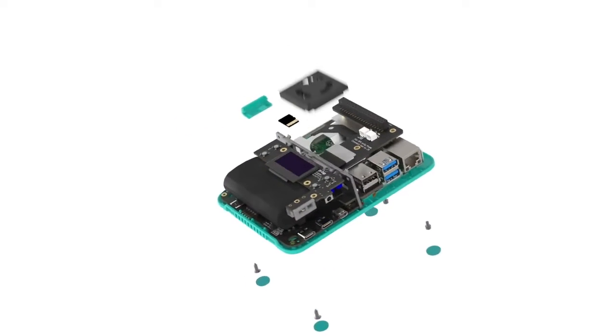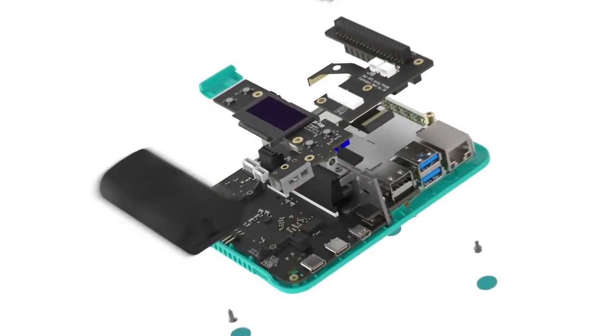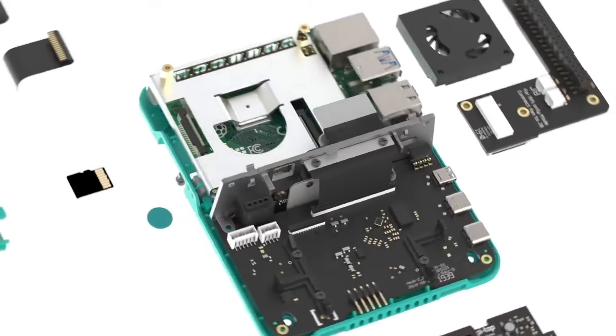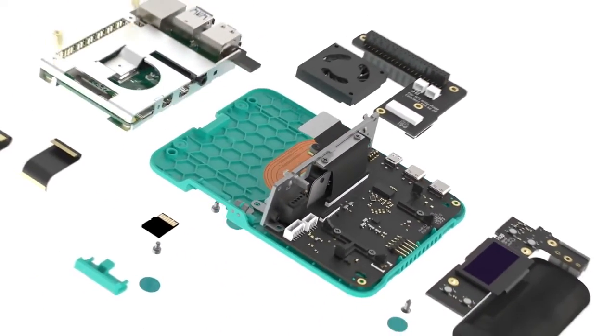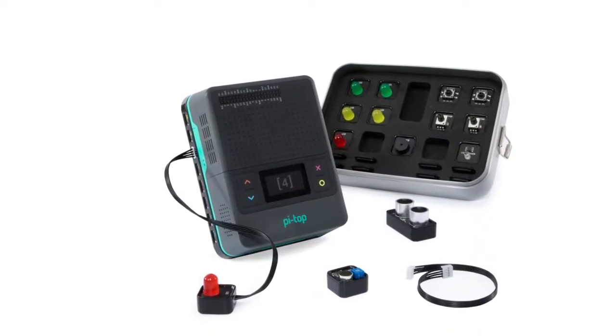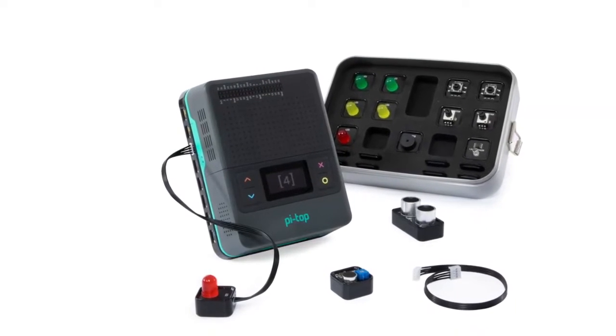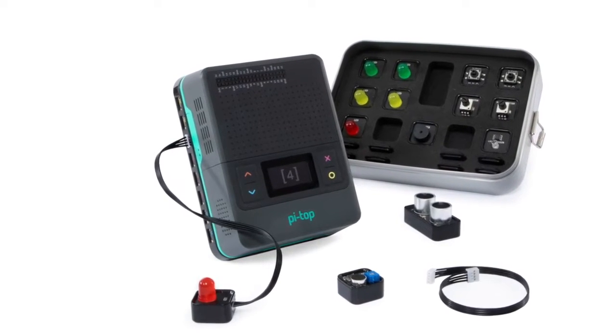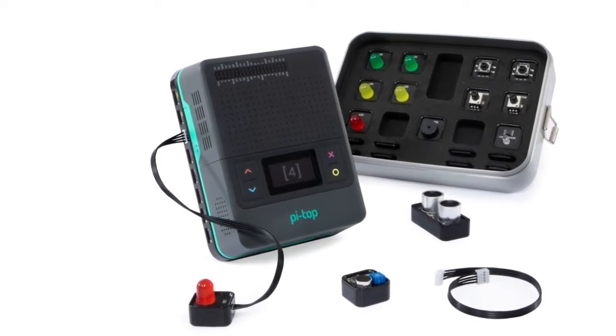The Pie Top 4 has everything you need to turn the Raspberry Pi into an actual computing device for the classroom. We keep things cool with an inbuilt temperature-controlled fan, 5 hours of battery life, an OLED screen so you can easily interact with the device when it's not connected to a screen, safe shutdown built-in, and 4 programmable buttons so you can control your projects without needing any external kit. The Pie Top 4 is also built with accessibility in mind, down to the color palette we chose. We also label every one of our ports, including the GPIO pins, so you always know where and what you're plugging into.